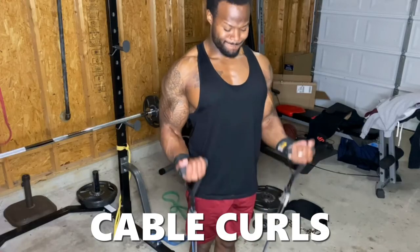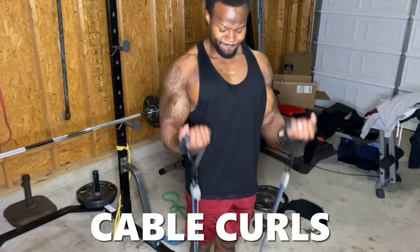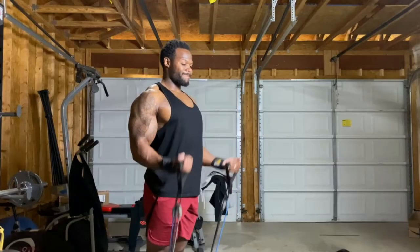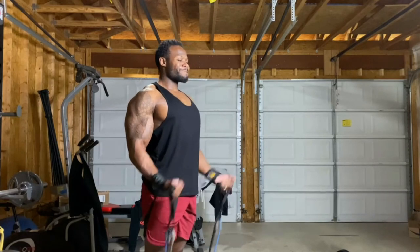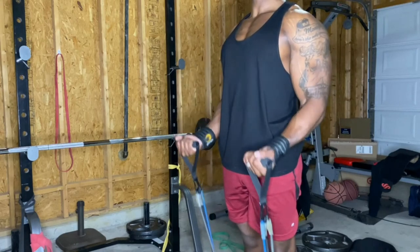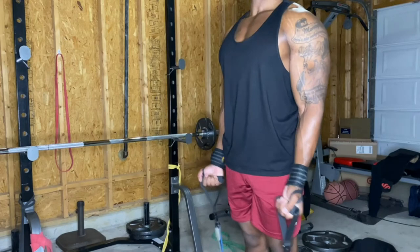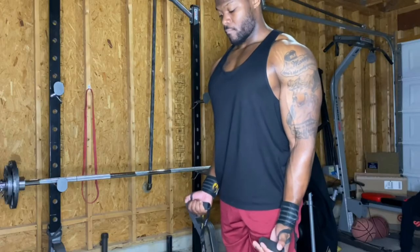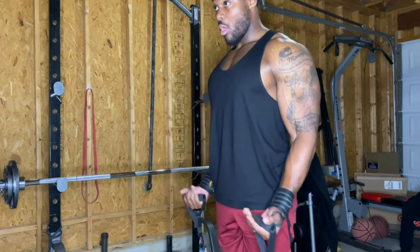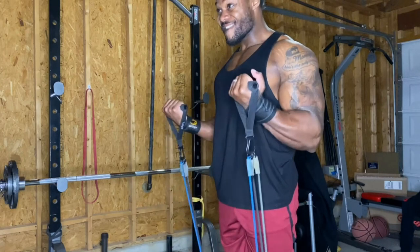We're almost done — my arms are feeling like jello. Coming in at number seven are cable curls. I don't have cables, so I switched to resistance band curls. Resistance bands are very effective and I encourage everyone to have a set at home. They're like cables — you can change resistance just like adjusting cable weight. I have three levels: light, medium, and heavy, all attached. I was able to get all 15 reps, all four sets, no problem.